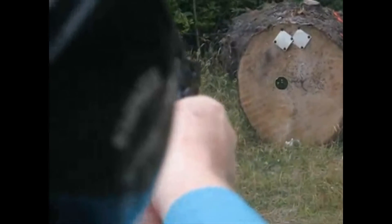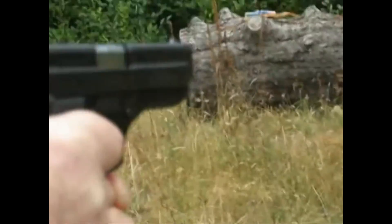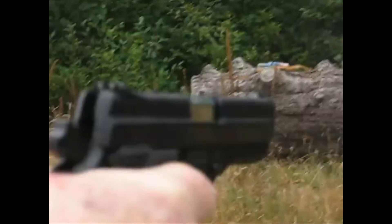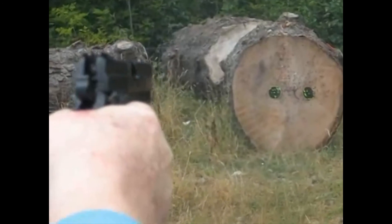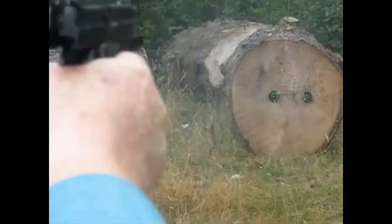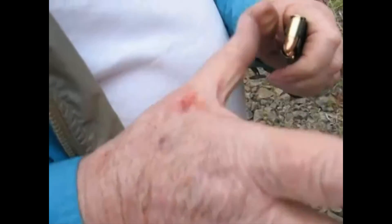You trying to hit something? What are you shooting at, honey? I don't know. Just so everybody knows, this is what it does to his hand. Well, at least the log's dead. Give me your hand. Geez. That's not bad.